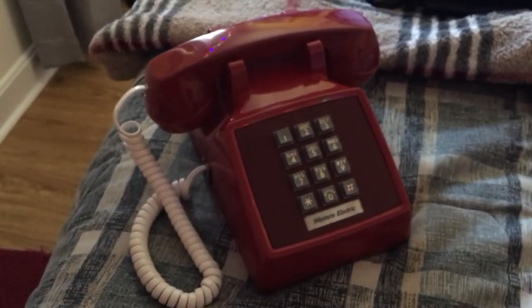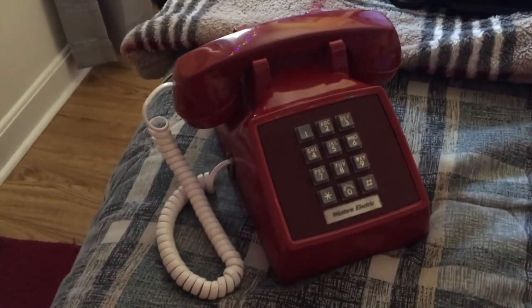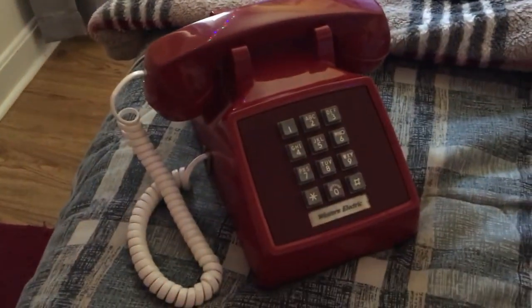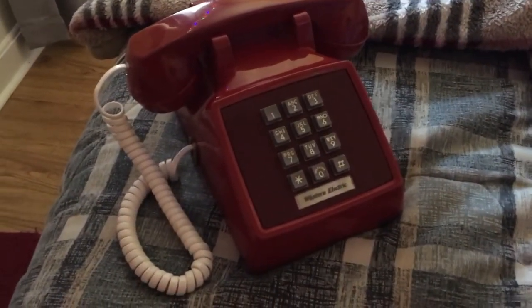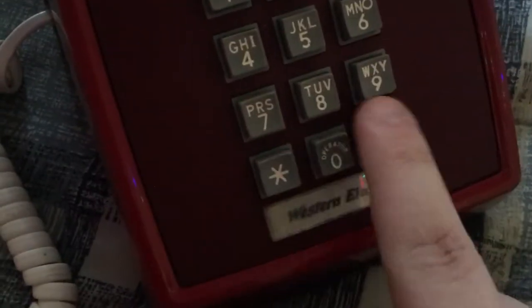Here we have a Western Electric slash AT&T 2500 set. The 2500 is basically a touch-tone version of the original 500 rotary phone. I do find it kind of interesting how 2500s have a different plate here over the keypad compared to the body of the phone.